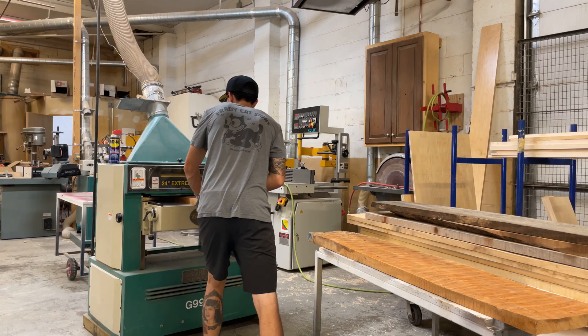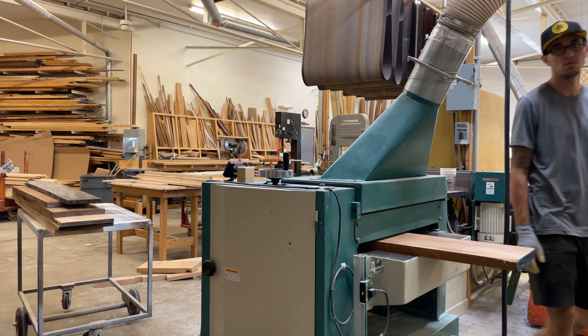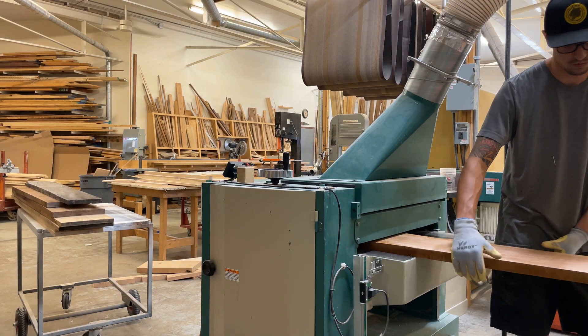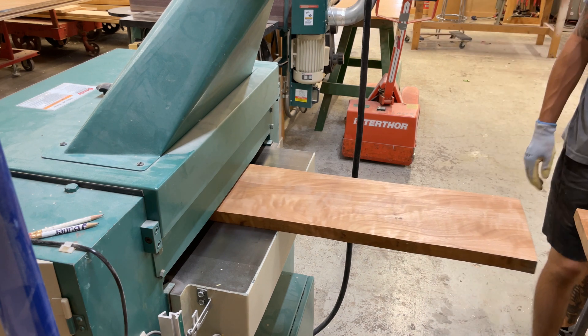Like any wood project, I started by getting all the lumber milled up. I jointed and planed a few species of wood. I made a maple and padauk set, a walnut and maple set, a pecan and walnut set, and a mahogany and maple set.